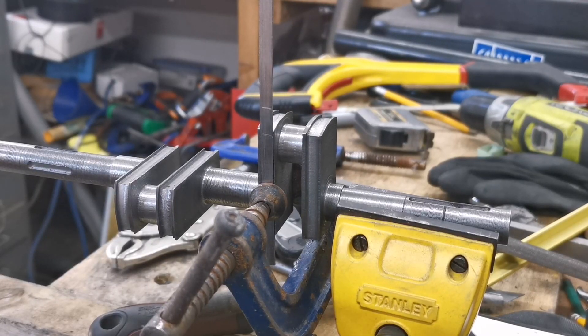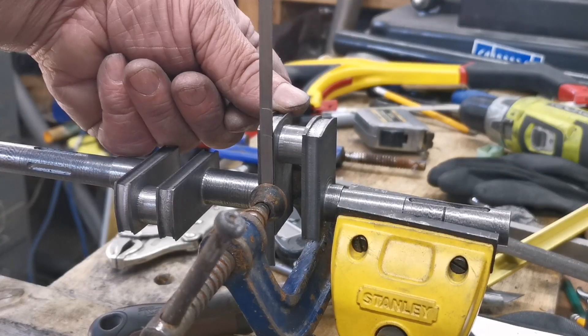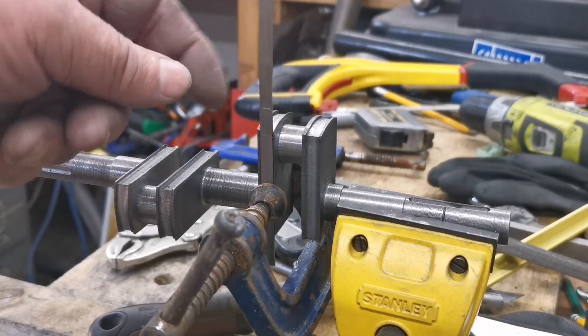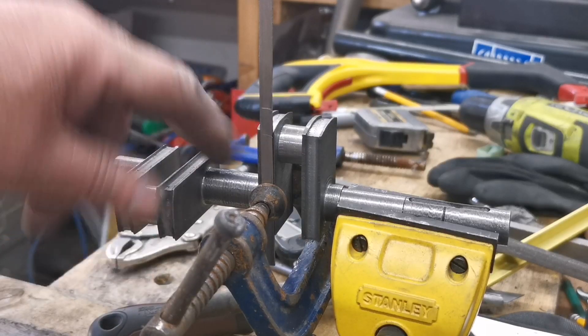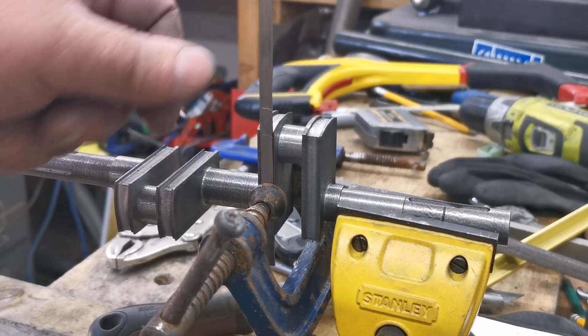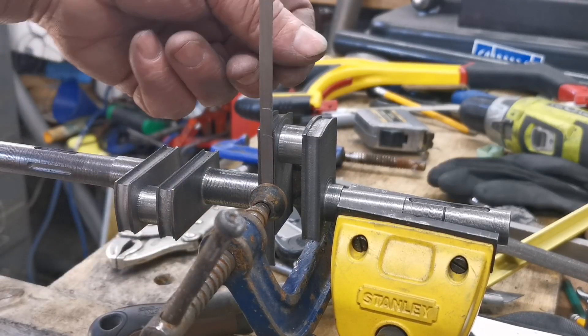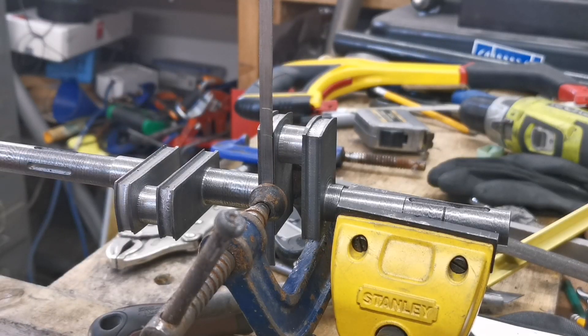What I'm going to try and do is warm this up, bend it over the top, quickly clamp from there to the top, and then bend it round the other corner. When I've clamped the top, I'll quickly take this clamp off and finish bending it. Let's see how it goes.